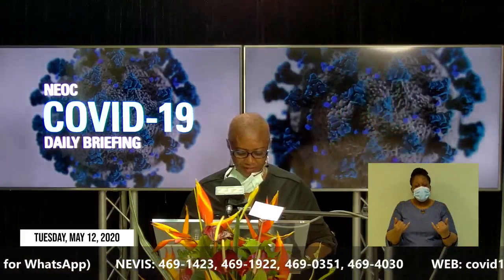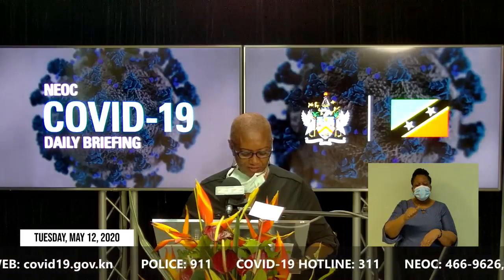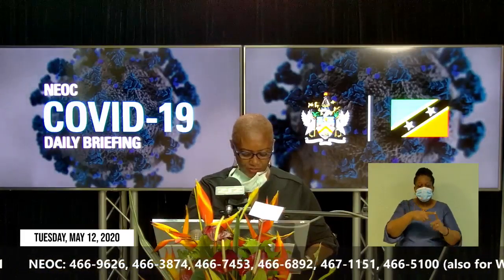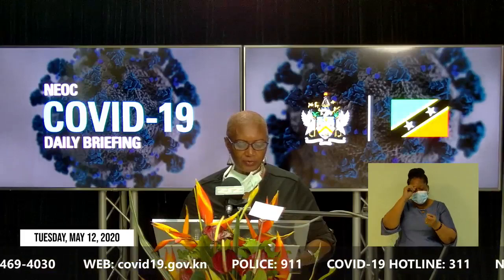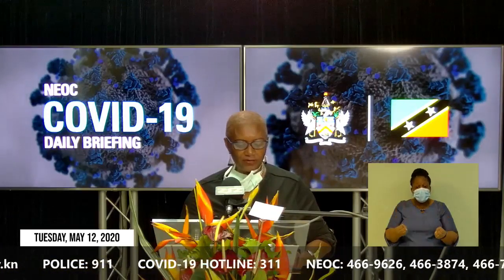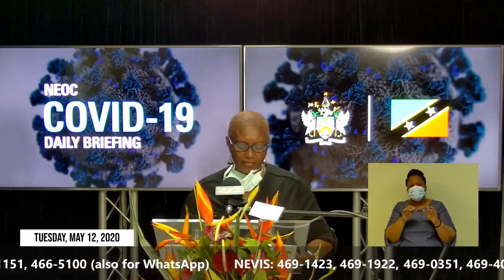Our office currently operates from two locations: the main office located at the Ministry of Community Development on Victoria Road, and the second office located at the Newtown Community Center. Working hours are from 8 a.m. to 12 noon on Mondays, Tuesdays, and Wednesdays. If you are a victim of domestic violence and feeling afraid, agencies available to help include the Department of Gender Affairs at 662-5492, the Special Victims Unit at 665-3091, and the Counseling Unit at 662-8086.